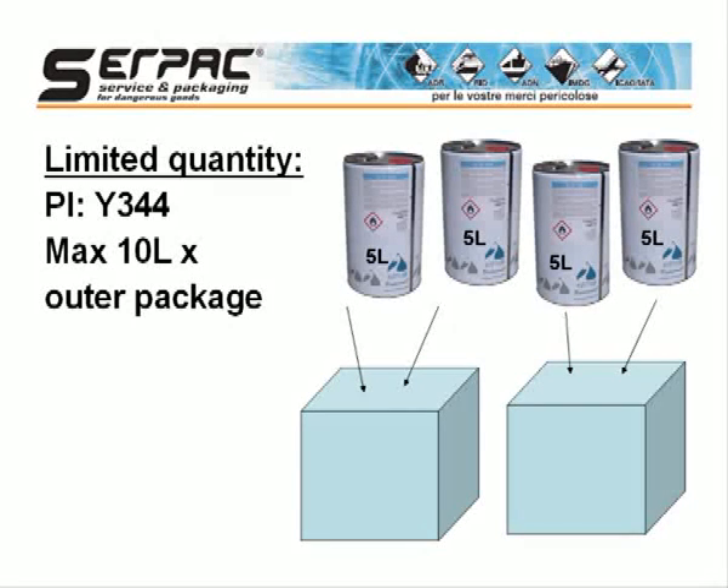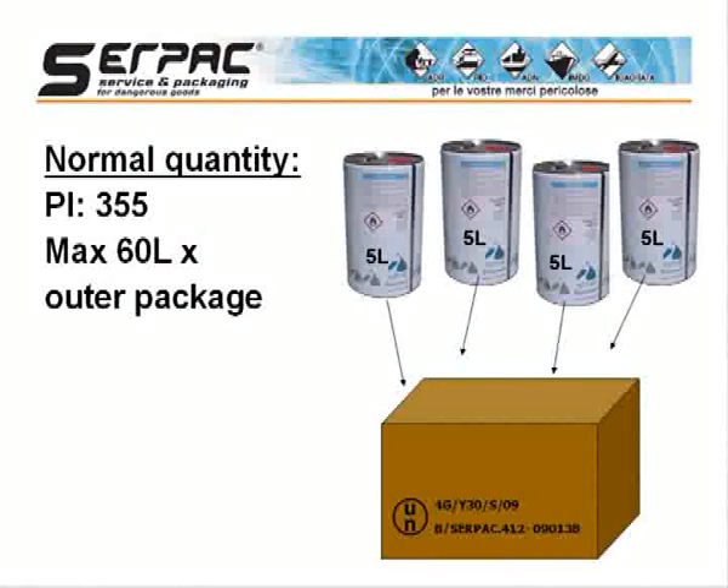This instruction does not require a U.N. specification package, but the shipper is responsible to verify that the package can withstand drop and stacking tests. To make sure the package is able to withstand mechanical shocks and vibrations during transport, it is preferable to use a U.N. specification package.